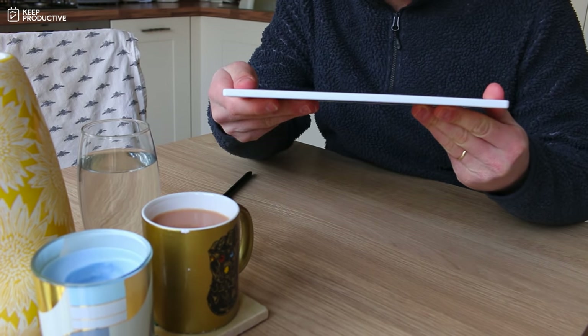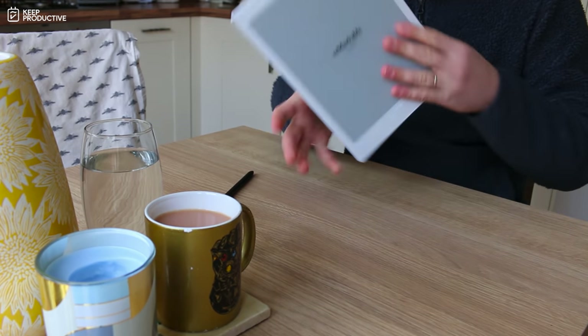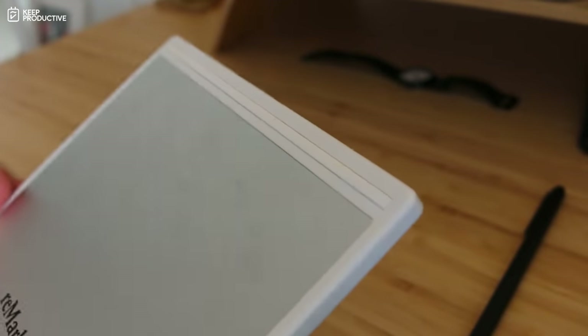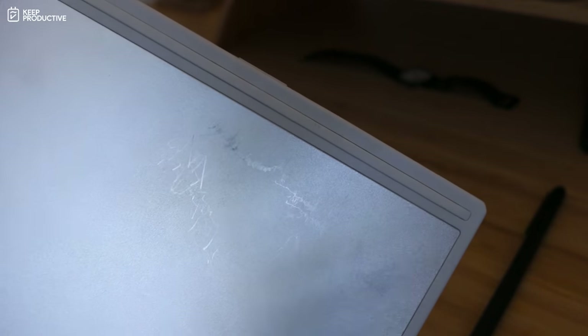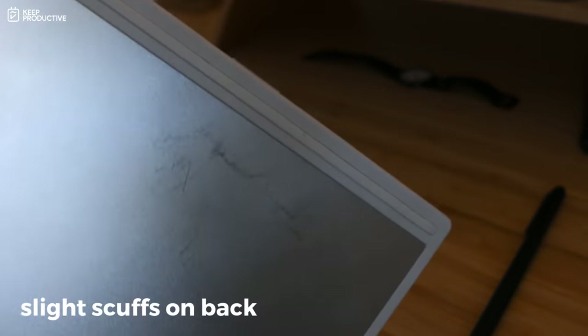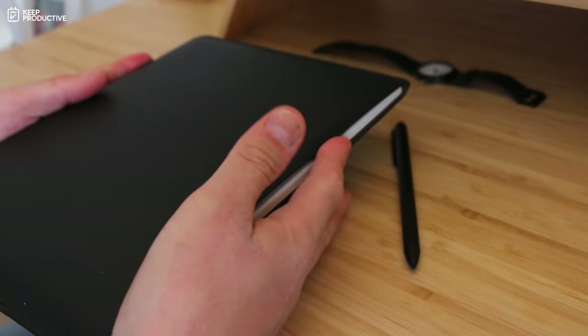Let's start with the design. First off, it's very thin — about a pencil length thick. On the back, at the top and bottom there's rubber that helps prevent it from moving when you put it on a table, so it doesn't shake when you're trying to take notes. That's a small detail but it actually helps improve your writing and focus.